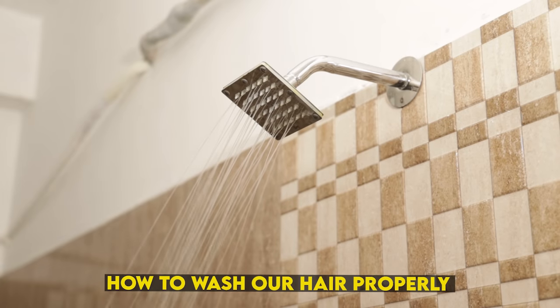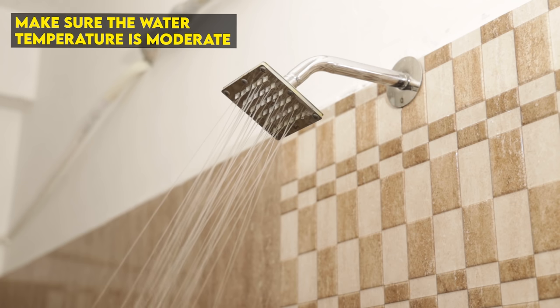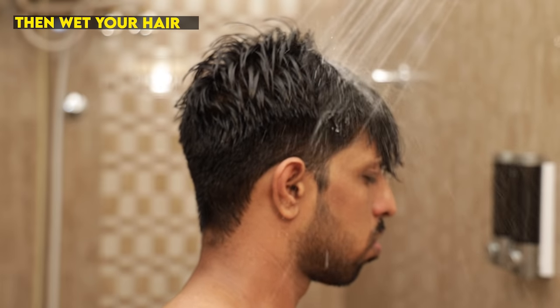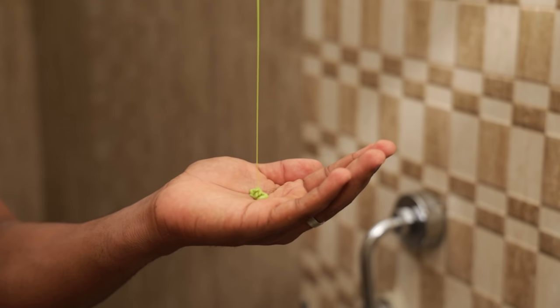There are some other issues. First of all, we need to wash the hair properly — it's a simple routine. We need to use the same water temperature. Because if it's very cold, we need to dry the scalp. Then we need to wash with shampoo as well.